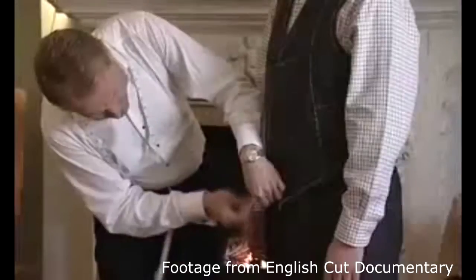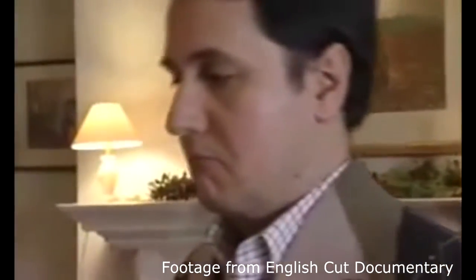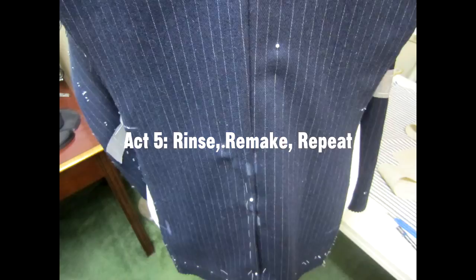During the fitting it's important to ask the customer how things feel, if there are any areas of discomfort, and if they prefer any minor changes to the fit or style. It's also important to make sure there's enough room for breathing. I do the fitting remotely over Skype — this is the only area of the process I wish could be ironed out, so to speak. Some tailors take seasonal trips halfway around the world just to meet with their customers at this stage.